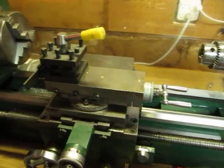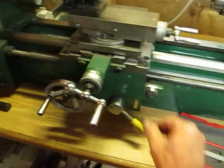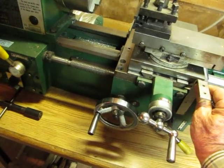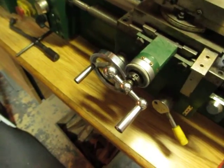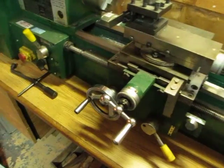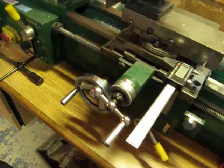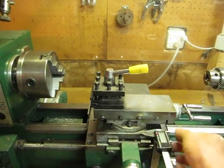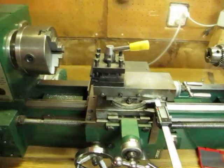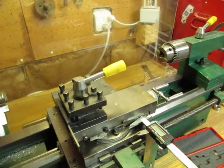To do the cross feed, we simply take a couple of magnets and place them here on the saddle. Take your angle iron and voila, you now have an angle iron that is fixed. Take another couple of magnets, place one there and there, take your digital calipers and place them there, then take another magnet and place it right there — adjust up or down a little bit as needed.